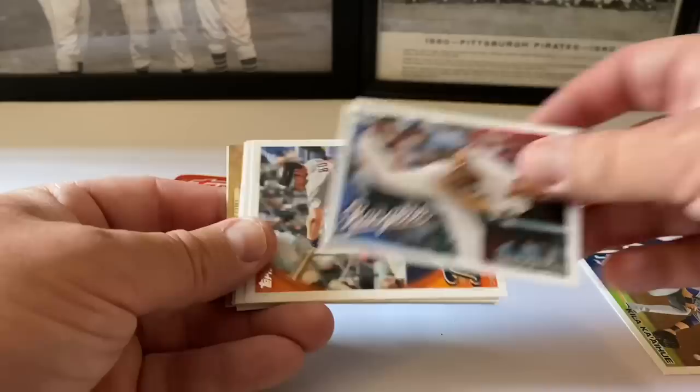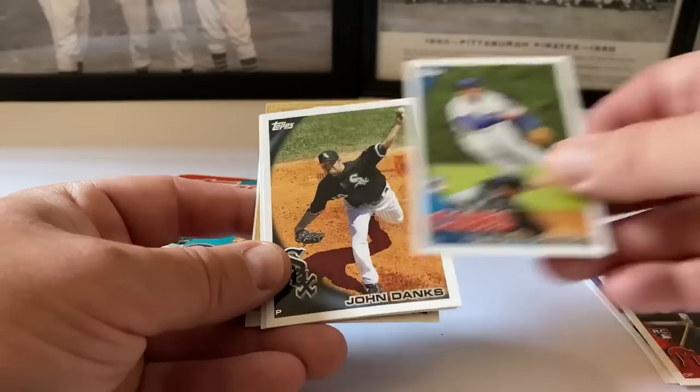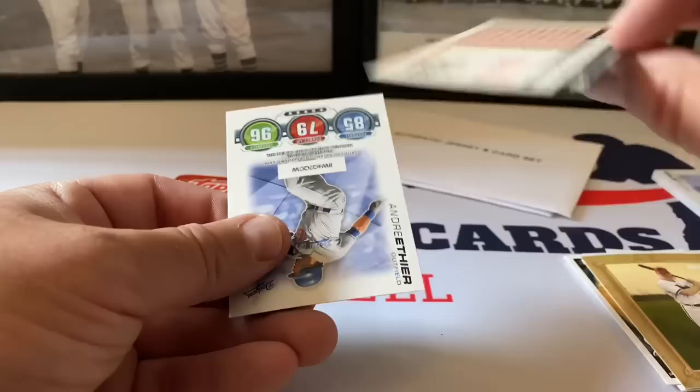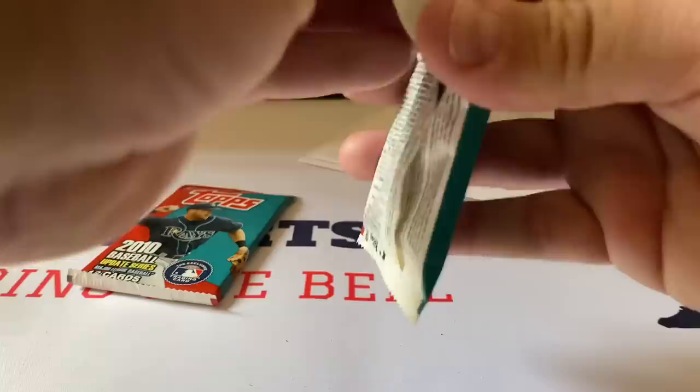Roy Halladay - rest in peace, hall of famer. Cliff Lee, Brennan Boesch rookie debut card, Levon Hernandez, Dominic Brown rookie card, Son Castro. John Danks, Kenley Jansen rookie card! Turkey Red Kelly Johnson and George Sisler vintage legends insert, 1973 design. Andre Ethier. Not too bad a pack at all - good rookies out of there.